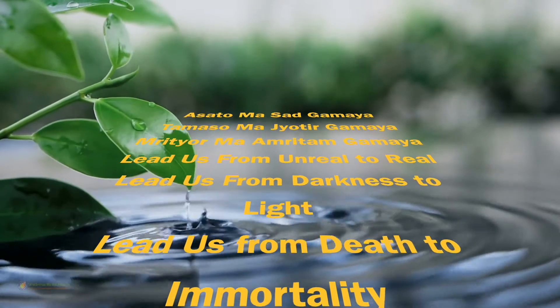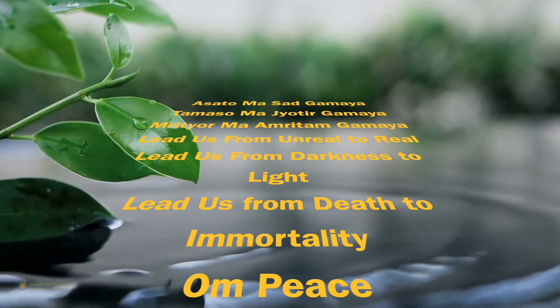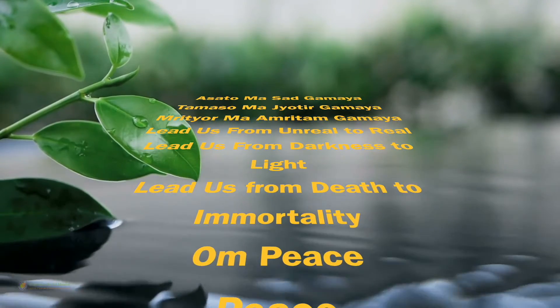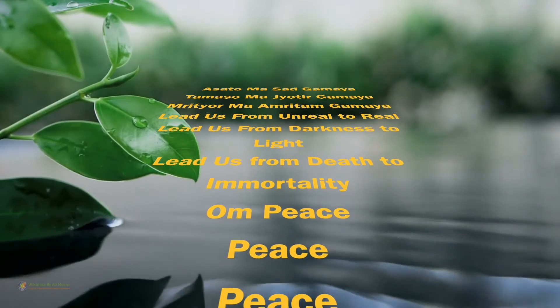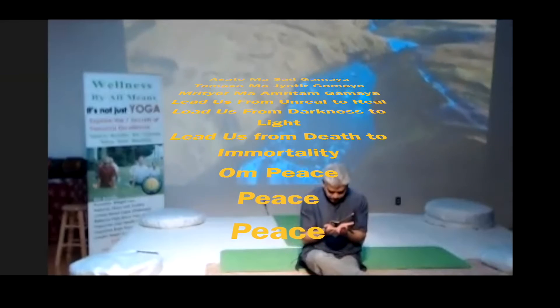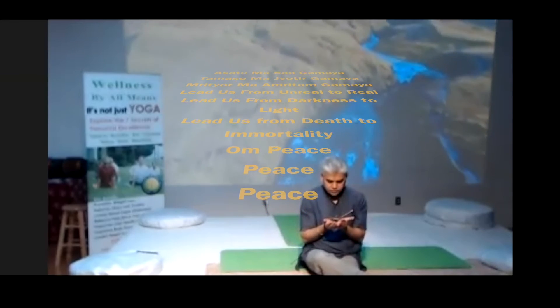Rub your palms together and keep your warm palms. Gently touch your face — eyes, mouth, cheeks, ears, chin, throat, all the way. And then keep your palms like an open book, and with a couple of blinks open your eyes. Look at your palms. Namaste.